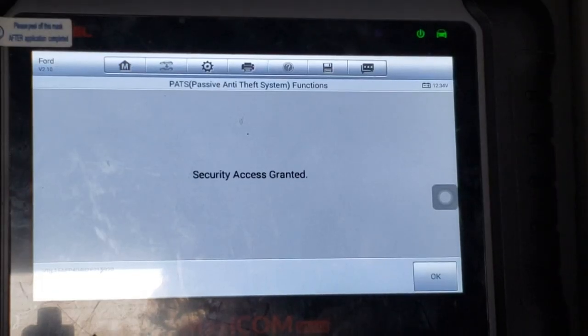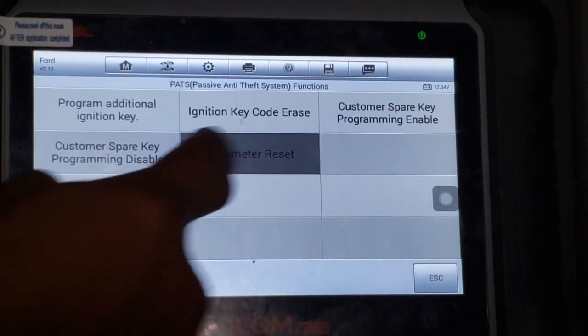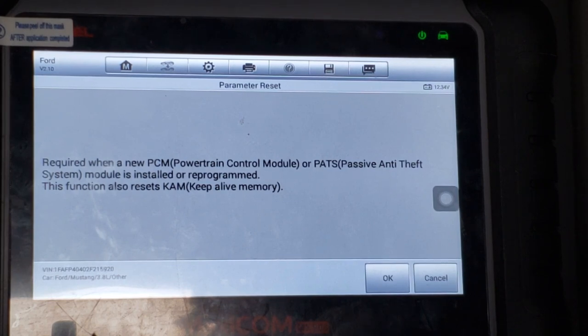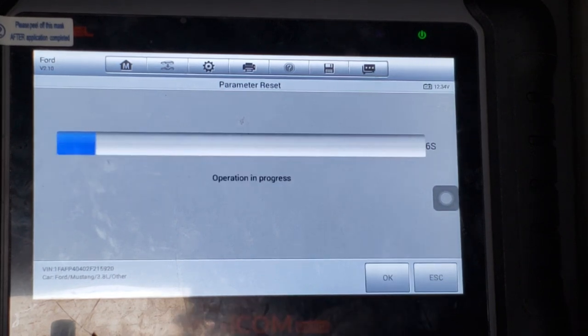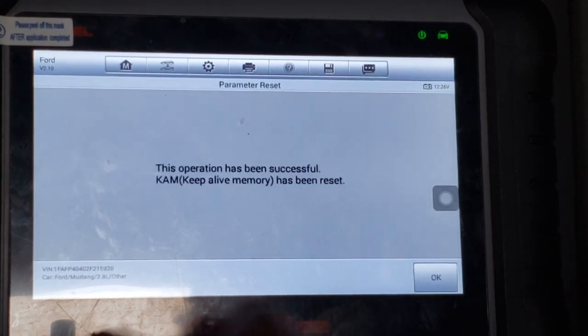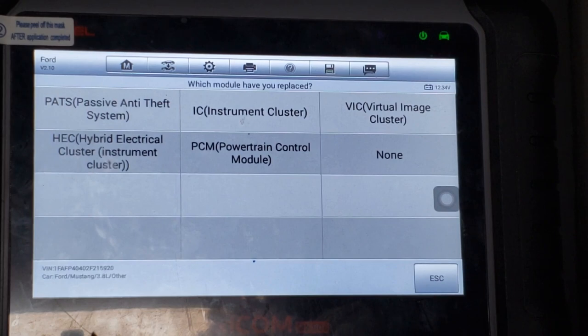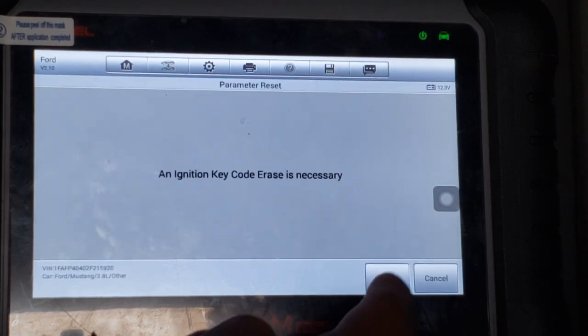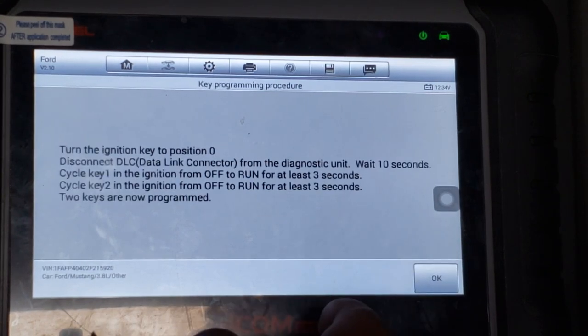After 10 minutes, we have access. First, we do a parameter reset — it says there that it's required when a new PCM or PATS module is installed. This will make the modules agree with each other. Here we see the two-keys warning again. Even though I replaced the PCM, I'm choosing the PATS module. At this point, you'll perform an ignition key code erase. All known keys have been erased. We now program the two keys and the modules will accept them.